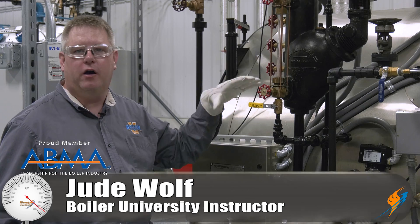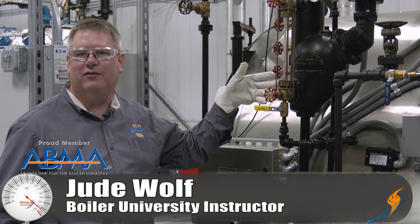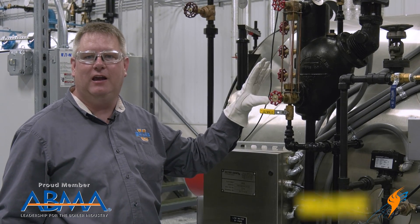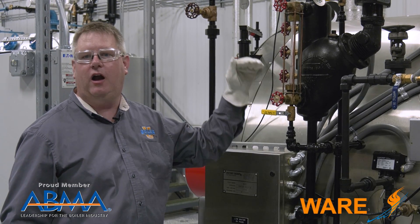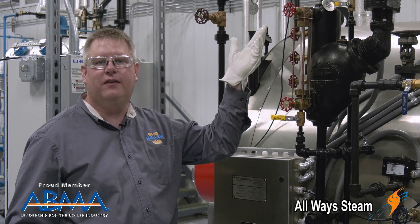Sometimes when we blow down our low water cutoff or our sight glass, we'll find a packing on the sight glass leaking. We don't want to leave this leaking because it's going to give us error in our reading, whether it's water leaking or steam leaking at the top.